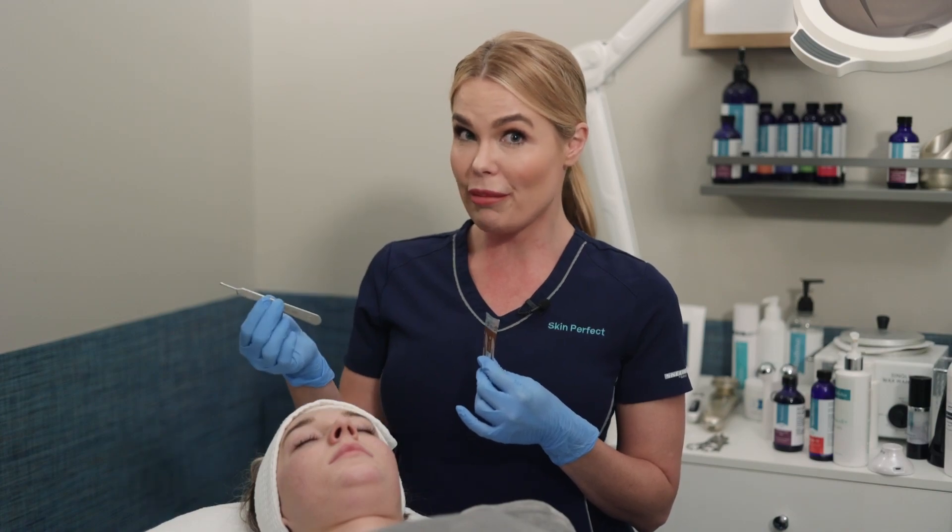There are differences in dermaplane blades and dermaplane handles out there. In this course, you're going to learn what type of handle and what type of blade is going to work best for you.